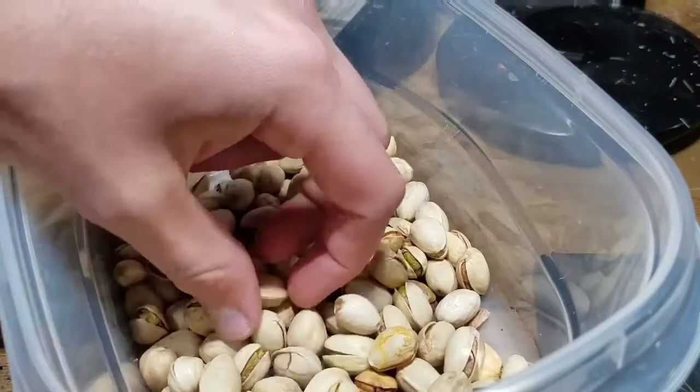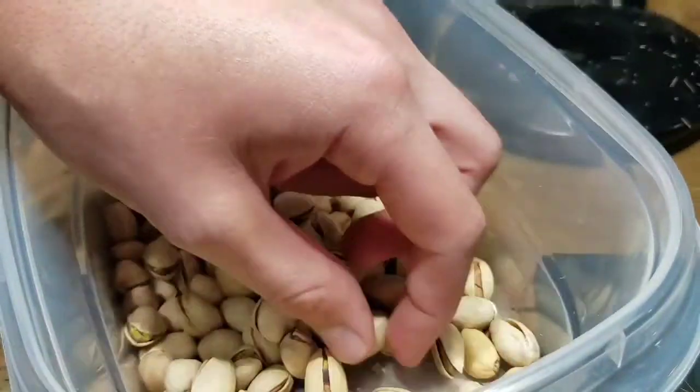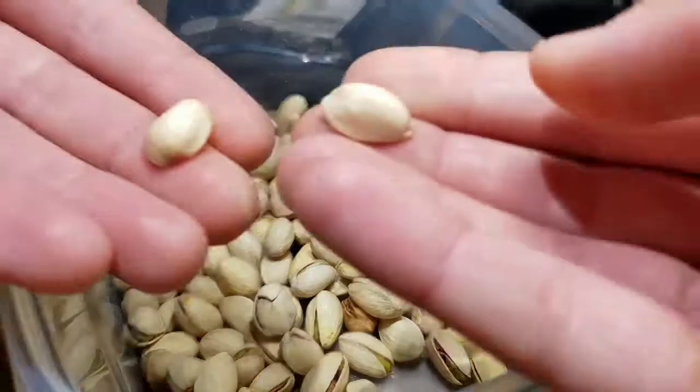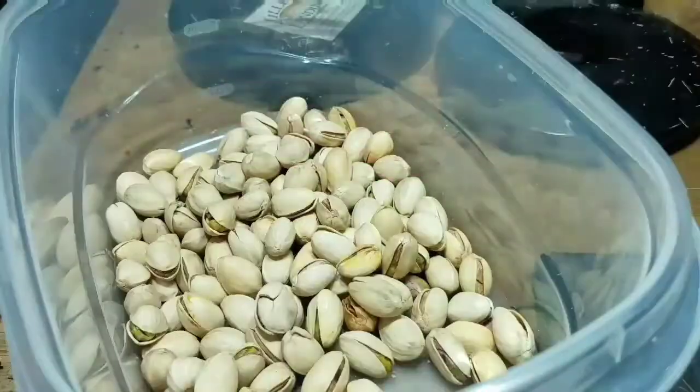I just start out eating all of them — this tub used to be full before I started tying these. Once you find a good size pistachio shell, go ahead and crack it, eat the nutritious and delicious morsel in it, and then set those two shells to the side.